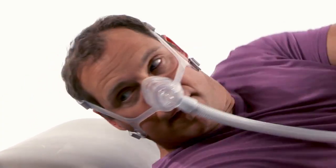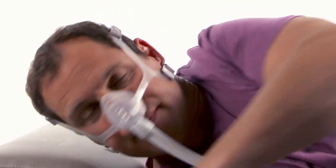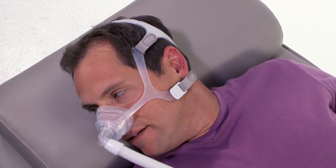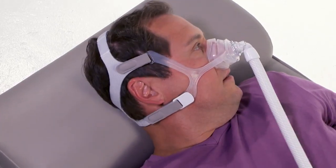Turn on the air flow and lie down. With your therapy pressure at the prescribed level, breathe normally through your nose and turn your head from side to side to identify any leaks that may interfere with sleep.